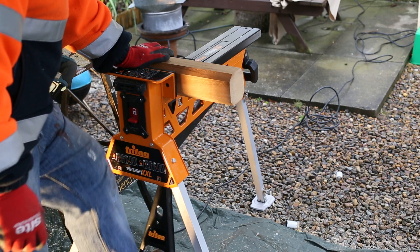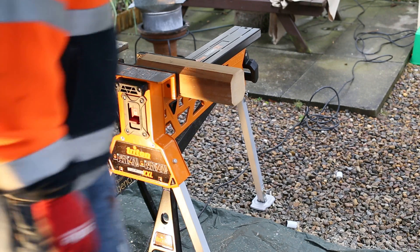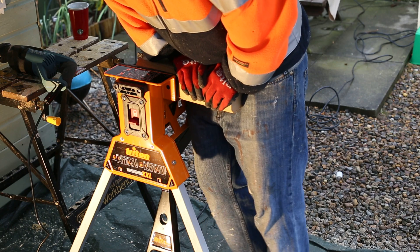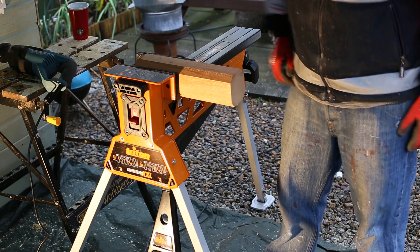Lock it and put the pressure on. Nice and easy — two hands. It's really pretty strong; it's taking almost all my weight in there. You can work on something pretty wide with this.